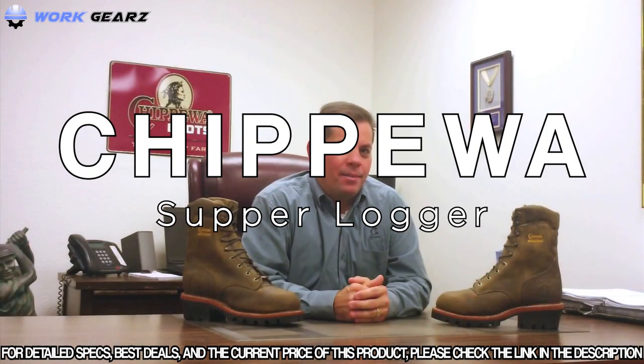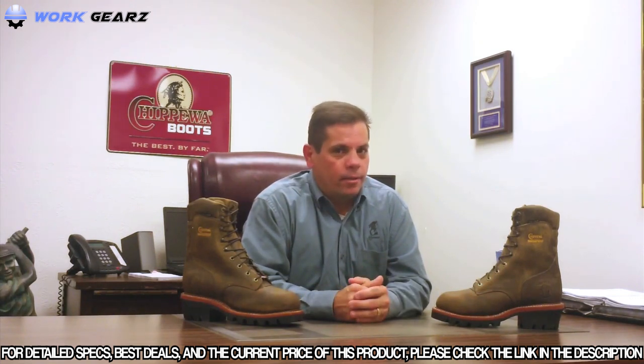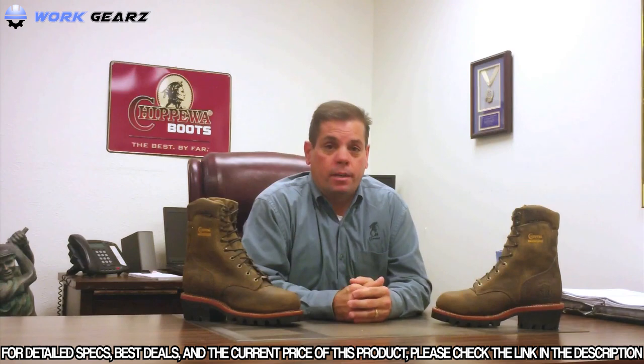Welcome back to What the Tech. In this issue, we're going to talk about the Chippewa Superlogger. What makes this Superlogger a Superlogger is the fact that it was made and engineered for the extreme logging conditions of the logging industry. It was built to take the abuse that is dished out in that industry.